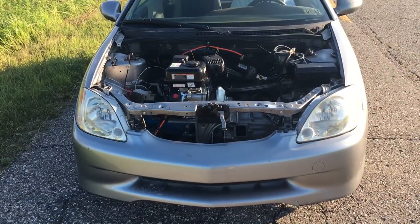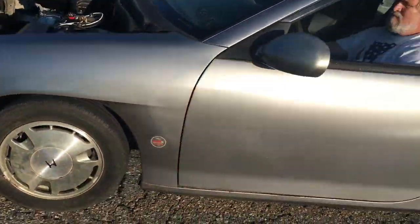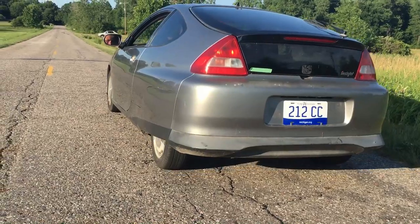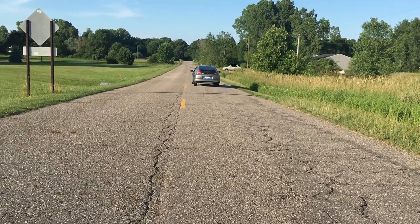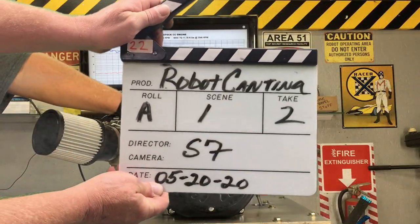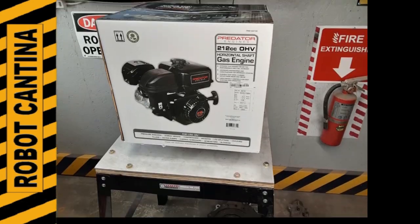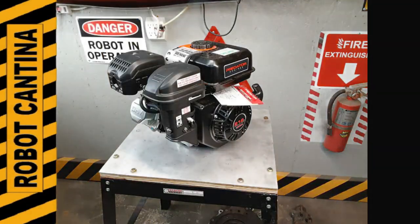Previously on Robot Cantina: zero to 30 miles an hour in 25 seconds. Damn, mopeds go faster than that. Cut! In this episode, we'll take the 212cc engine to the next level with a stage 1 upgrade. Stay tuned as we build a more powerful engine for our street-legal go-kart.